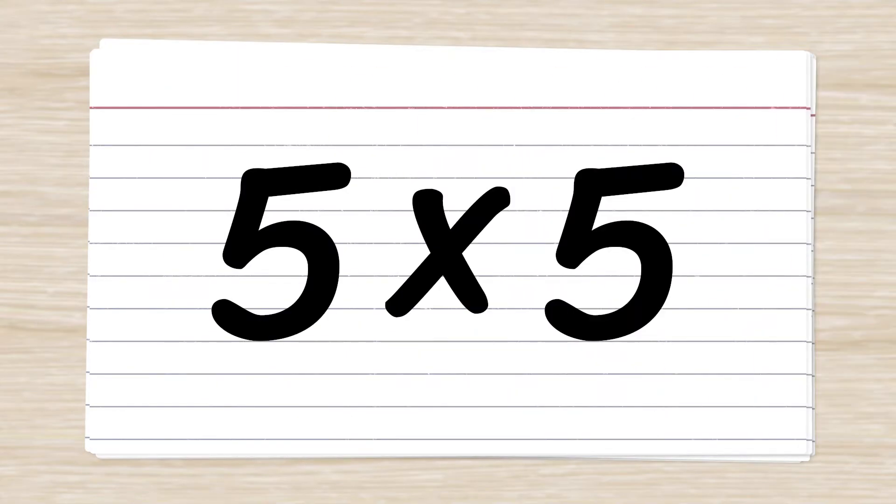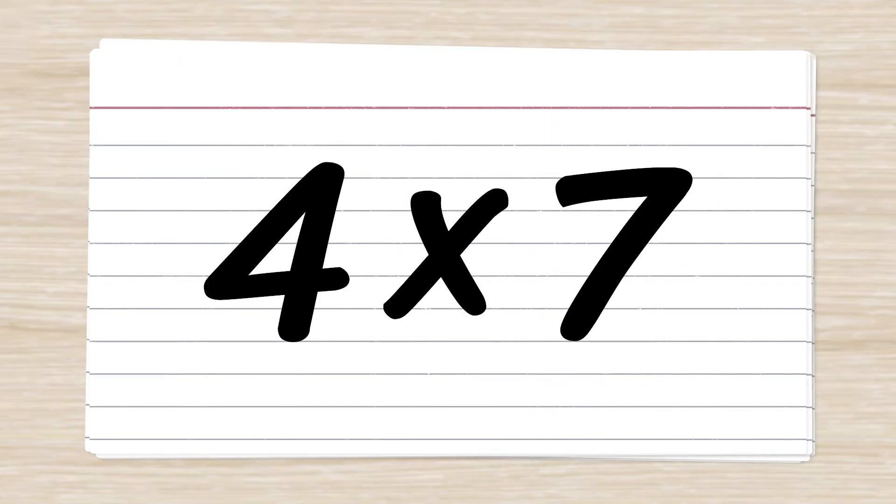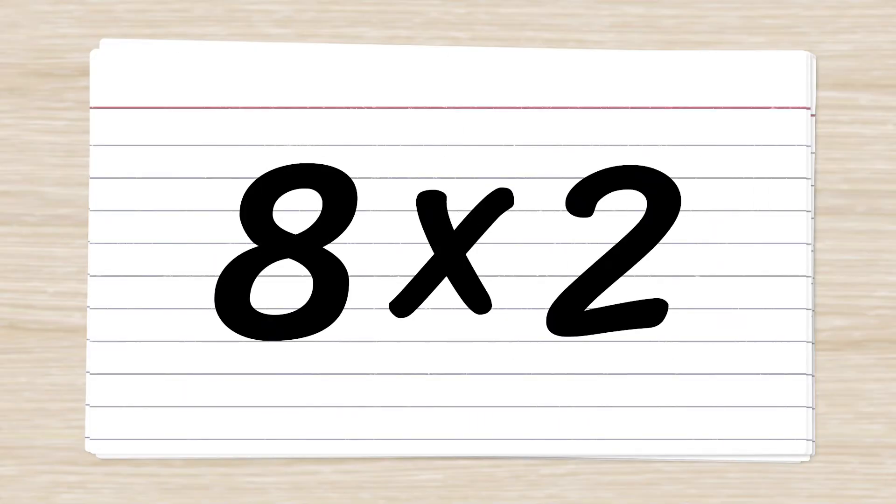5 x 5 = 25. 6 x 3 = 18. 4 x 7 = 28. 8 x 2 = 16.